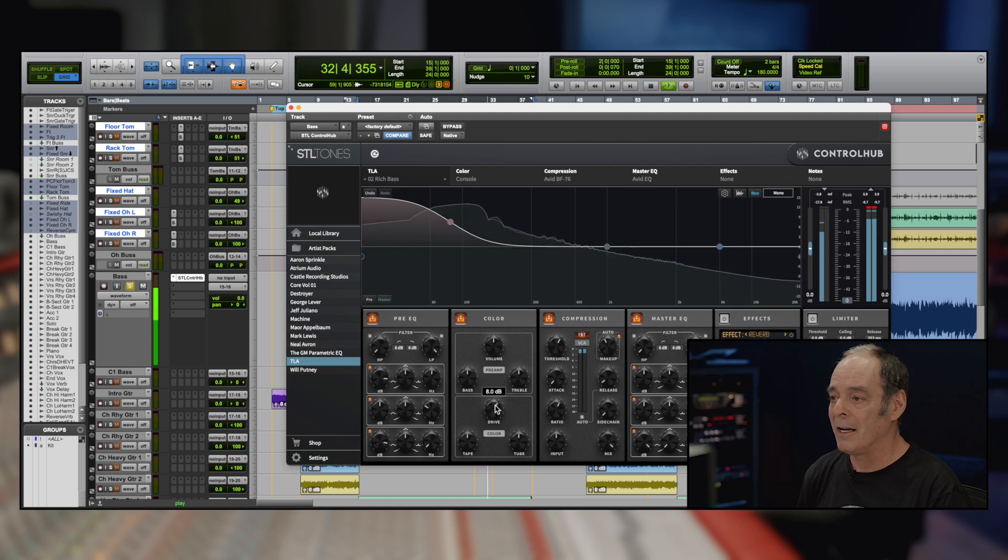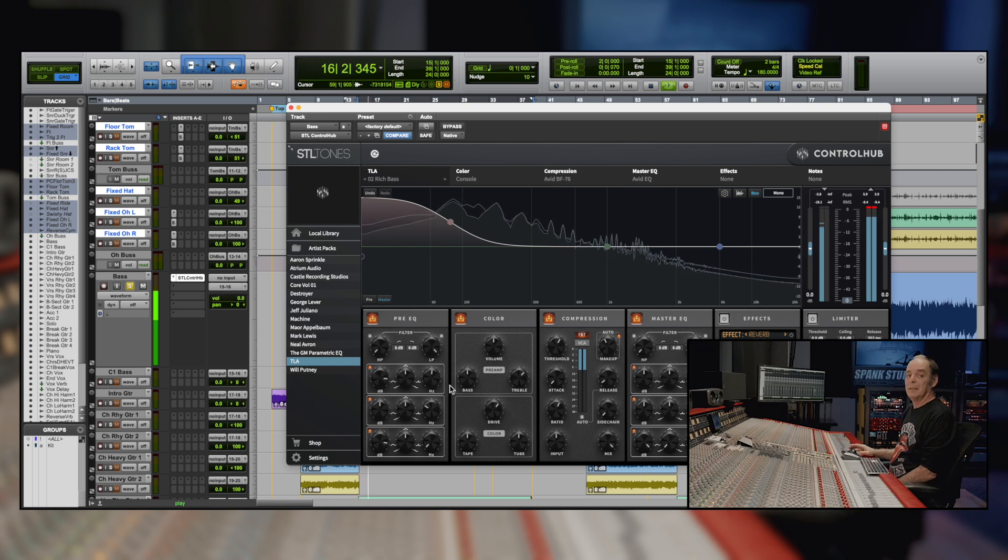We're gonna add a little bite there — right. And we take a look at the color module if we want to see if we can get it to grind a little bit more. Then we're gonna check it with the drum set and hear what that sounds like with the drums, and make the gain adjustments.